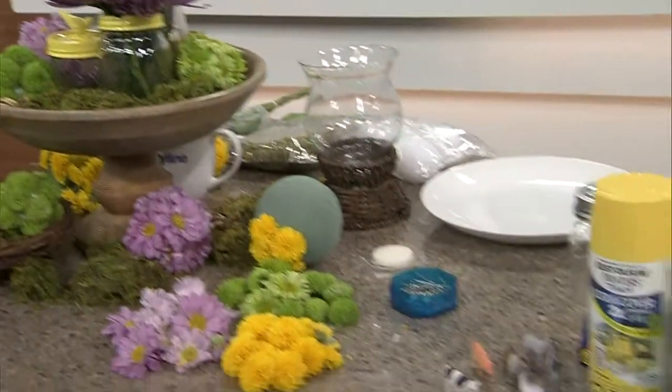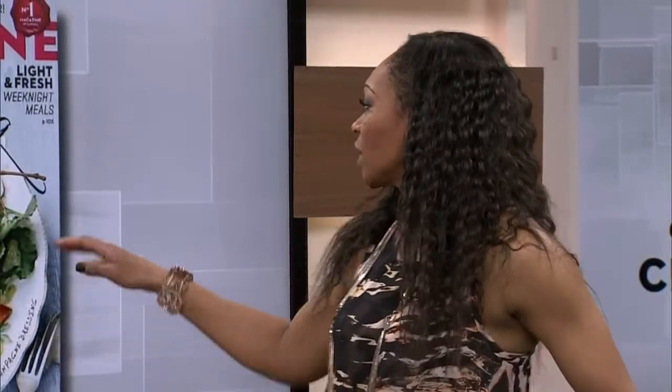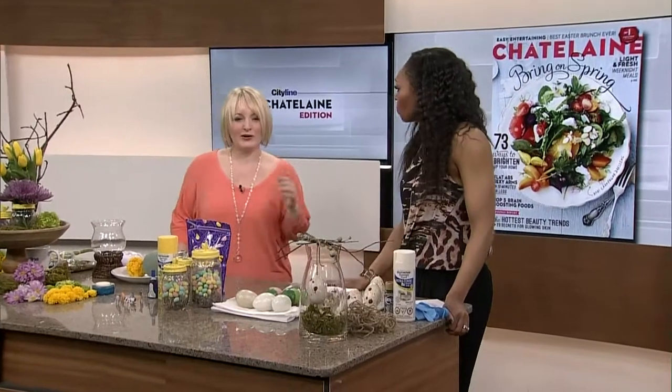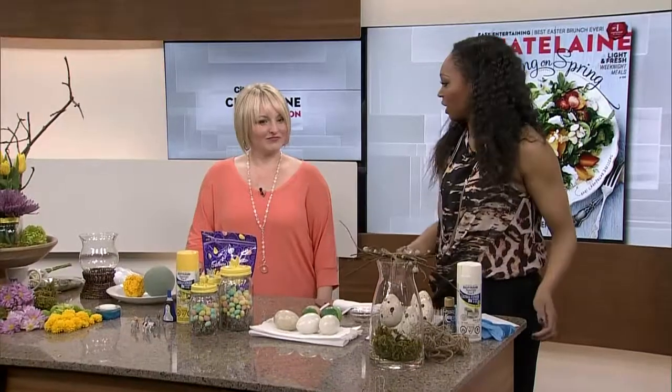Now we can finally start to say it's getting a little bit warmer. It's time to start with some DIY projects. We're looking at Chatelaine, we're looking at this beautiful spring salad, thinking everything is going to be a little bit lighter, a little bit brighter, so why not get into some projects? You do all the stuff at home with your boys — you're like a super mom and you create these beautiful things.